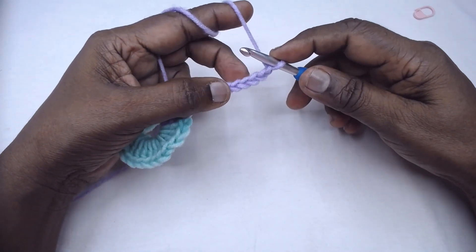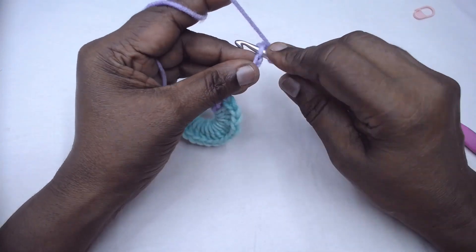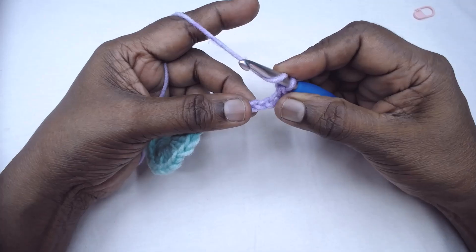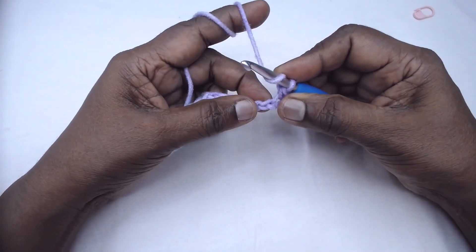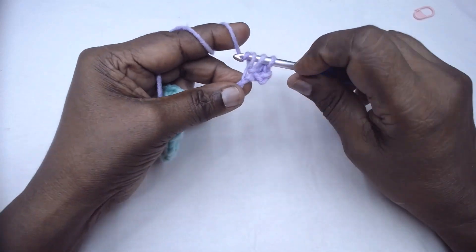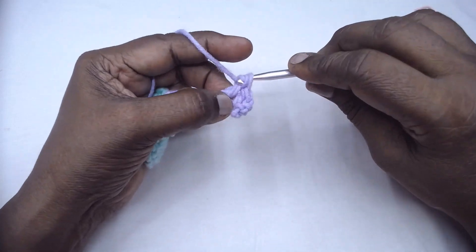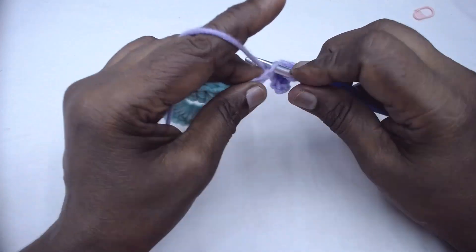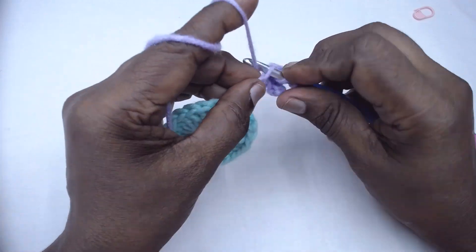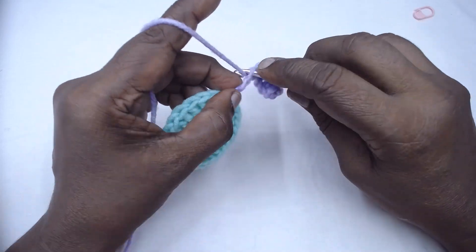Now place a single crochet in the 4th chain from the hook — so 1, 2, 3, and in the 4th chain place a single crochet. Then chain 9, and place one double crochet in each of the next 4 chains: 1, 2, 3, and 4.